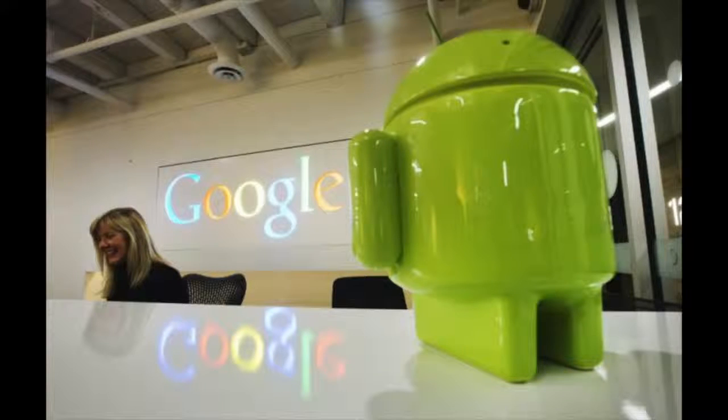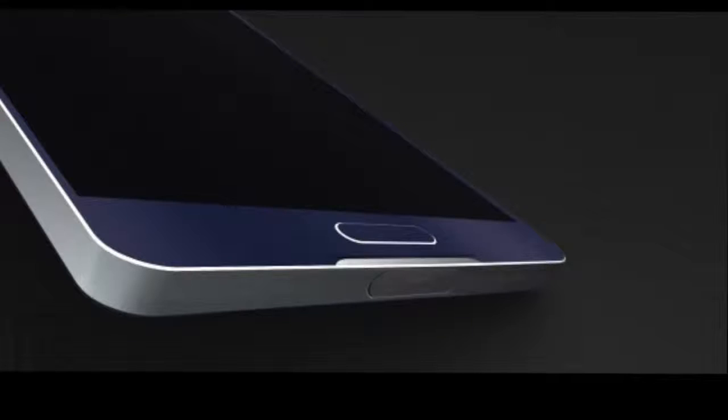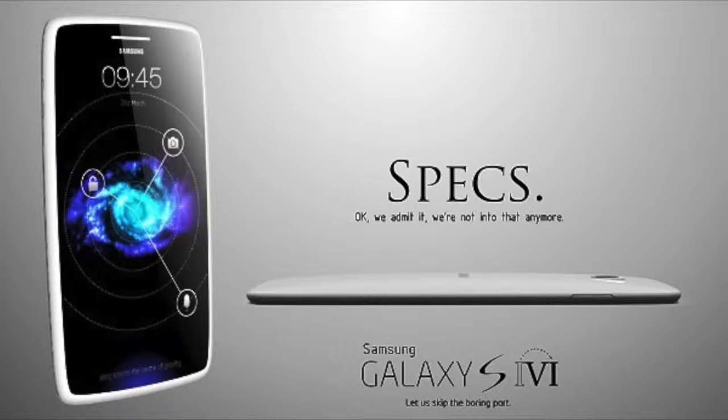Depending on Google's plans, it's likely the Galaxy S6 will run either Android 4.5 or Android 5. One feature we would like to see is a forward-facing stereo speaker, similar to the HTC One M8.